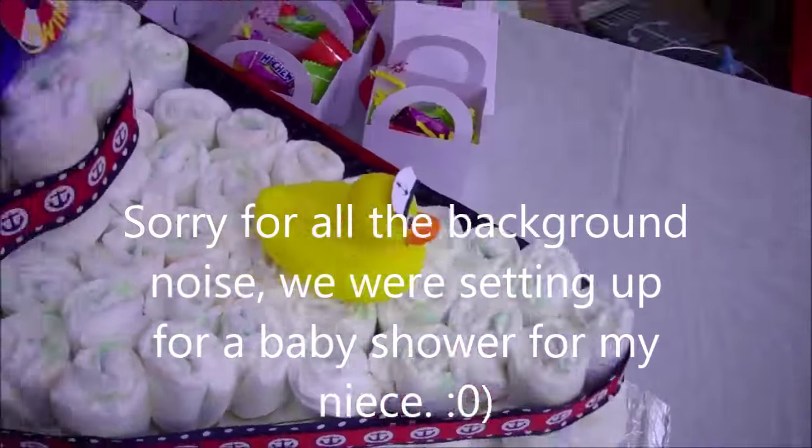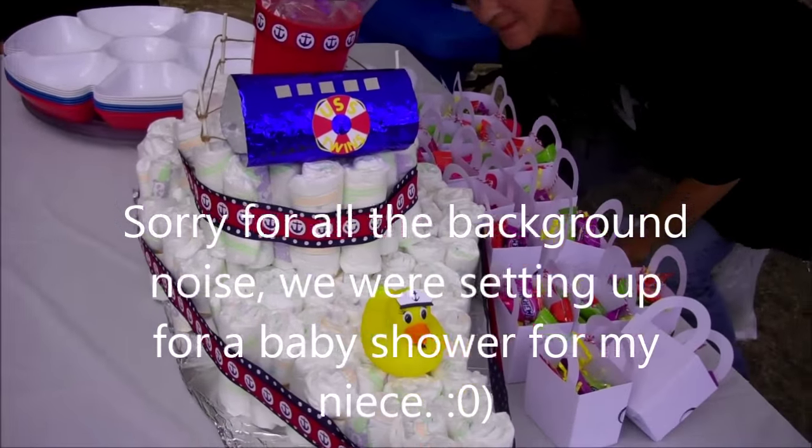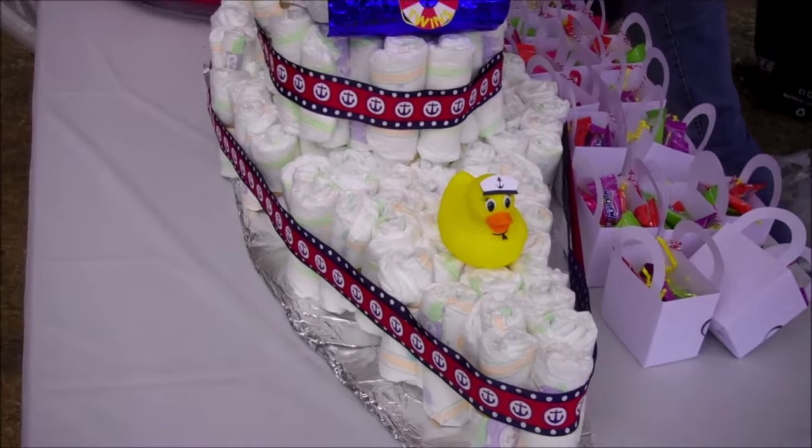I'm doing a quick video here on a cute little diaper cake that I did for my niece. She's having twins, and it's a sailor theme, so this is a little sailor theme that I have right here.